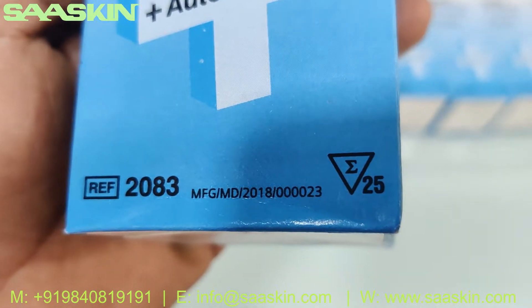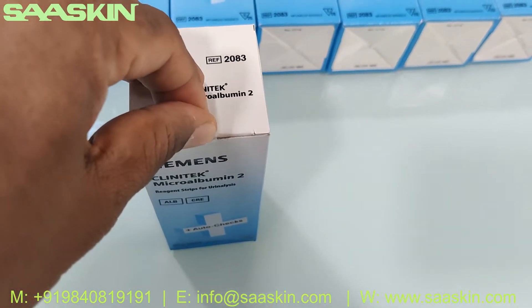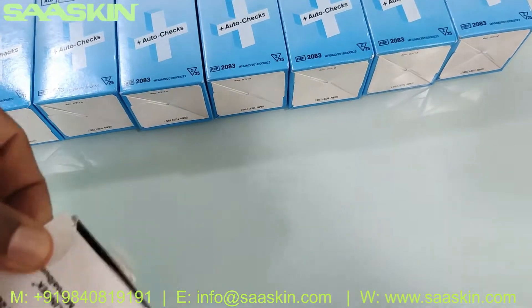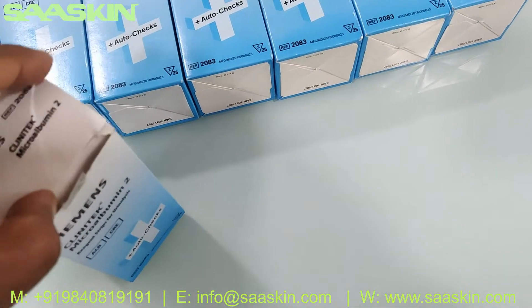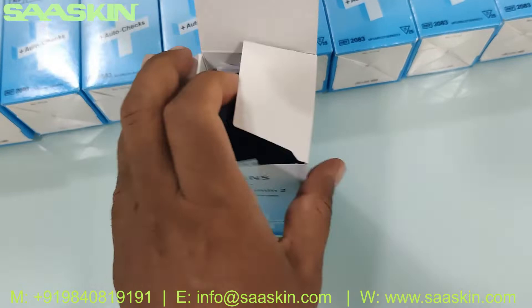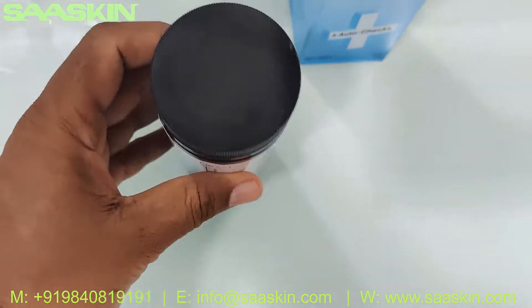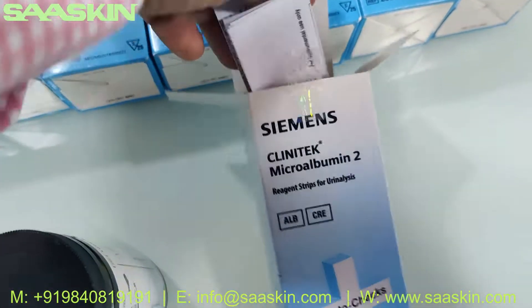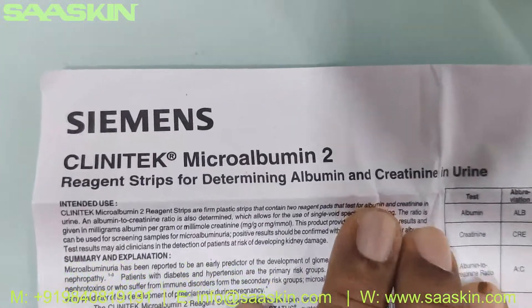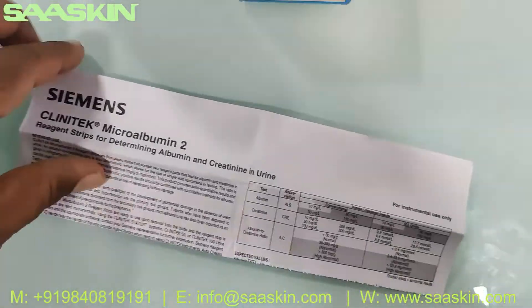You can see there are 25 strips. Let me open this for you. Inside the box you get the bottle and you also get the IFU brochure, which is a complete brochure for the Siemens Clinitek microalbumin urine strips for determining albumin and creatinine in urine.